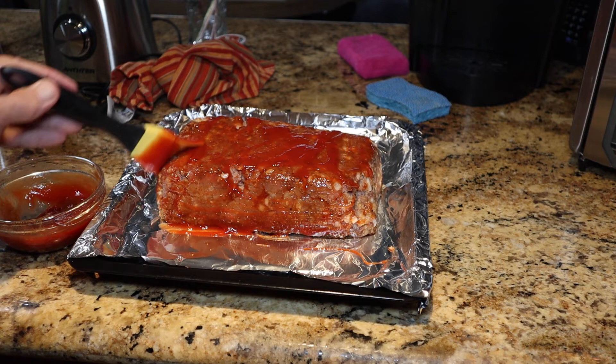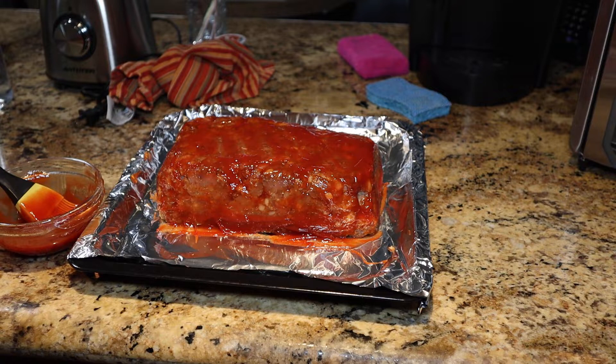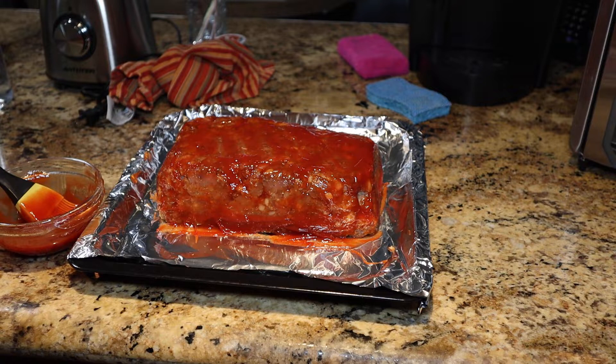That glaze will cook into the meat. When it's near completion I'll remove it again and give it a final glaze. I'm also inserting a temperature probe right in the middle straight across — that should hit around the middle of the loaf. Back into the max it goes, into bake two, close it back up.